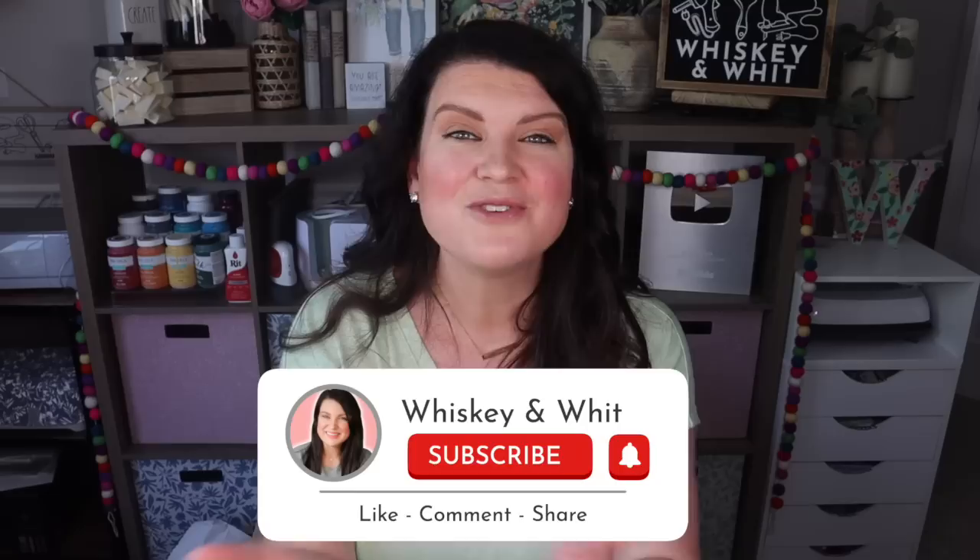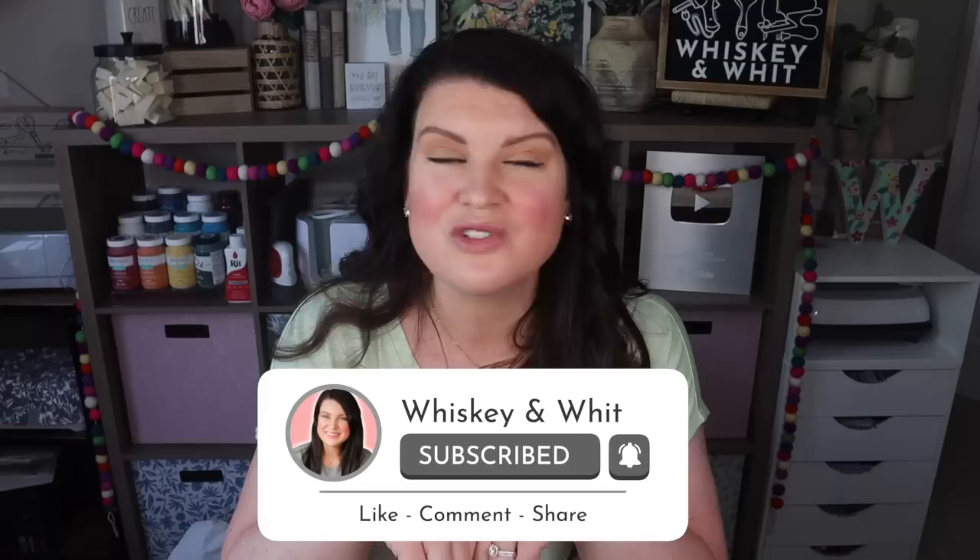If this is your first time here, welcome — my name is Whitney, this is Whiskey and Whit, and on this channel I love to share all things DIY and budget home decor. If you're enjoying this video on wood builds, be sure to hit subscribe so you can join the Whiskey Craft Buddies and DIY along with us.